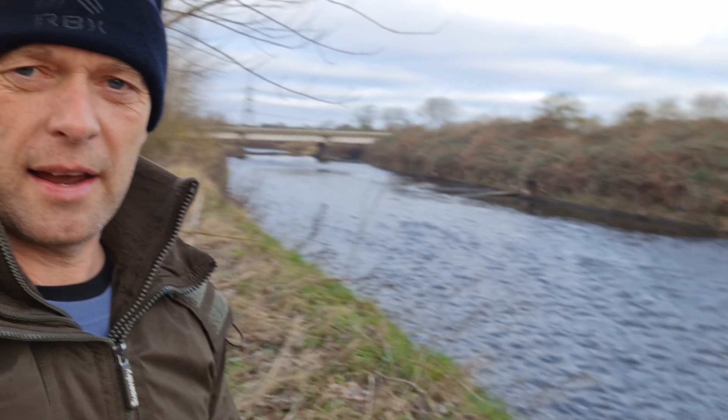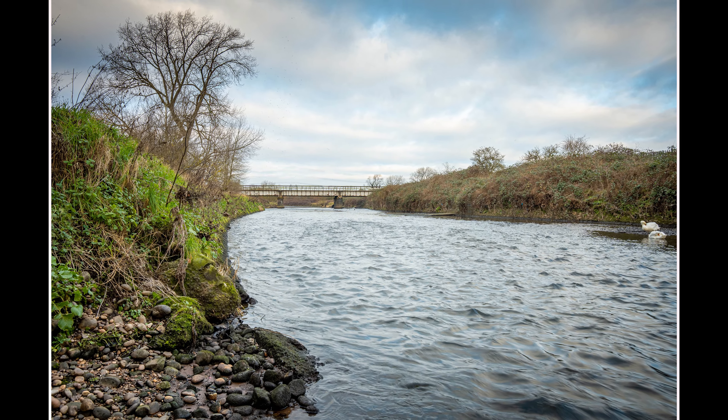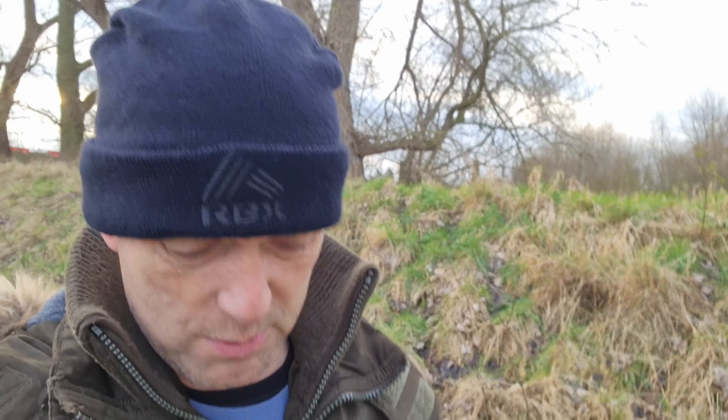I also came down this side of the bank and climbed right down by the water. I tried to get some of the mossy bricks in, but it's really messy down there with loads of rubbish on the riverbank, so I don't think I'll use any of that. I'm just going to have a quick walk around because there's some trees and it's test day today for me - I'm testing out a few settings and tips and tricks that I've seen on YouTube.